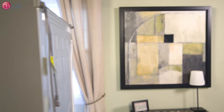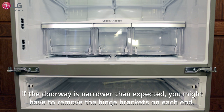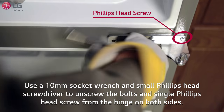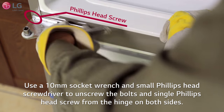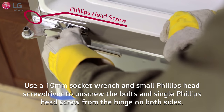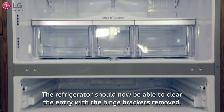You should now be able to push the refrigerator through the door. If you find a doorway to be narrower than expected, you might have to remove the hinge brackets located near the middle of the refrigerator where the doors sit. Use a 10 millimeter socket wrench and small Phillips head screwdriver to unscrew the bolts and single Phillips head screw from the hinge on both sides. The refrigerator should now be able to clear the entry with the hinge brackets removed.